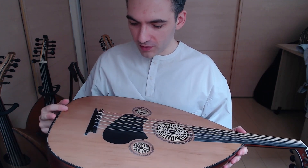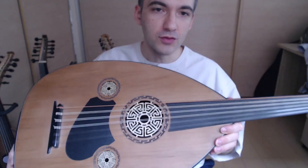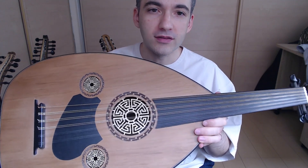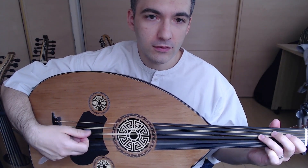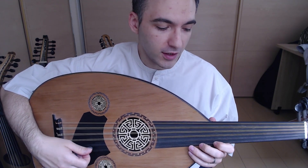This Oud is one of the best deals available for the quality, with a robust, deep, and projecting sound. The bass is punchy and has that growl that I love to hear in Arabic Ouds. The highs ring out loud and clear and cut through.